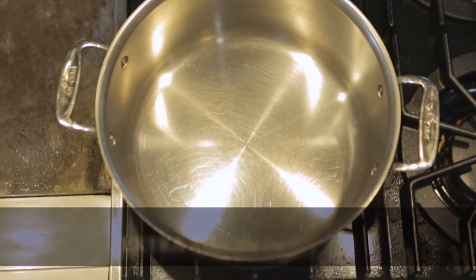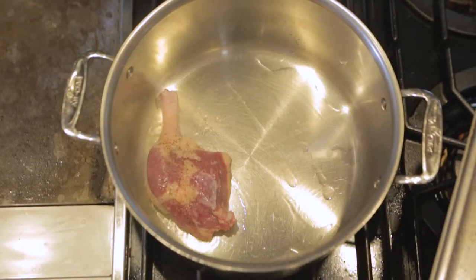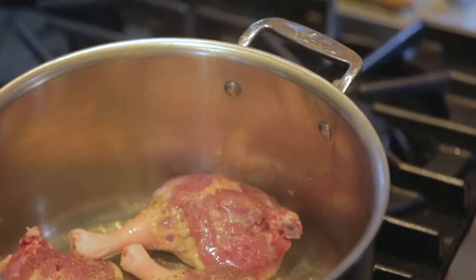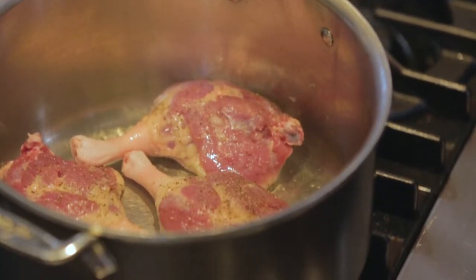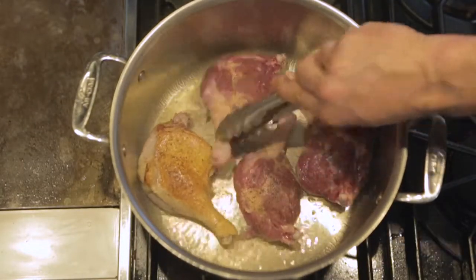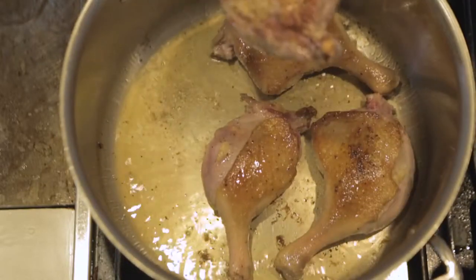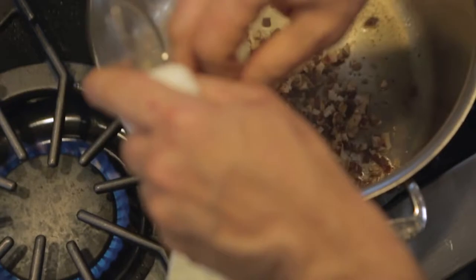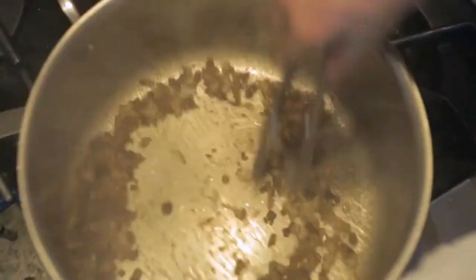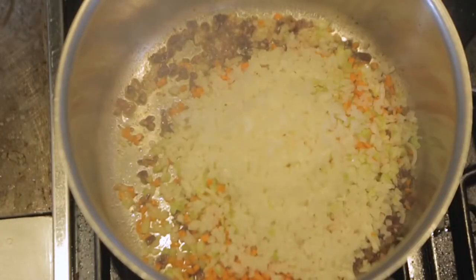We've got a heavy-bottomed pan with a nice wide bottom. Add a little bit of olive oil and place the duck legs in skin side down. Make sure the pan is big enough so you don't crowd the duck legs — you want a little space between them so they'll brown properly. Turn them over once nicely browned on the skin side, then brown on both sides. Remove them from the pan, add the pancetta, then add our finely minced carrots, celery, and onions to wilt down with the pancetta until nice and soft.